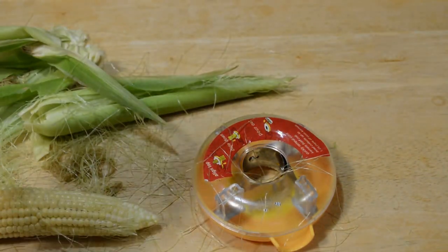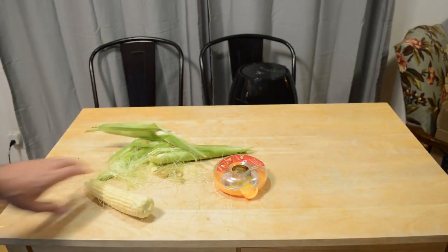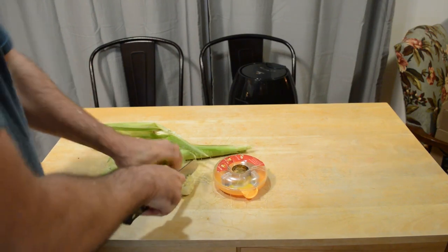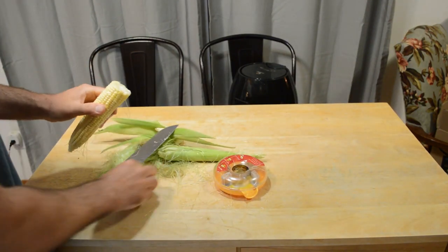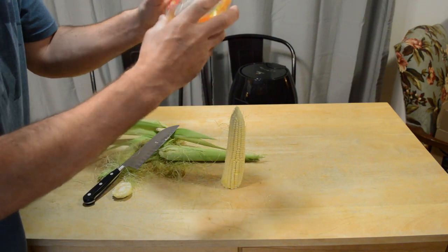All right, let's zoom out a little bit so you can get a better view. Here we go. So just to make this easier, I'm going to cut off this end here, just so it lays flat, so I can actually push down without it turning. All right, there we go.